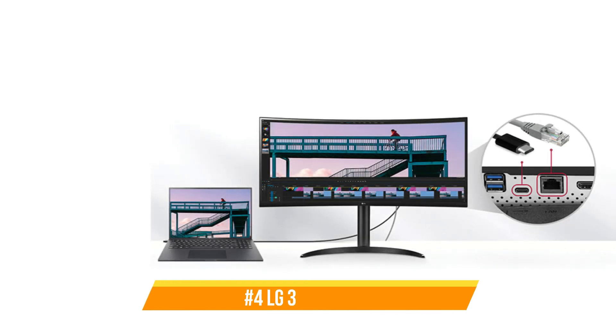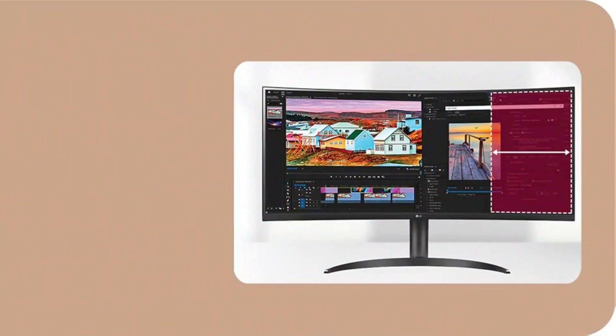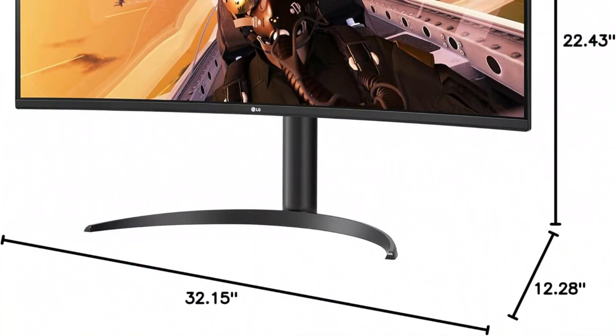On number three, we have the LG 34WQ73AB monitor. For users of the Mac Mini M4, this LG monitor is a remarkable option, especially when performance and adaptability are crucial considerations. With its striking resolution and IPS screen, this 34-inch display stands out. It guarantees vivid colors and broad viewing angles, which are crucial for jobs requiring constant color accuracy, such as graphic design and video editing.